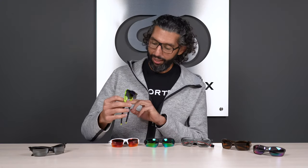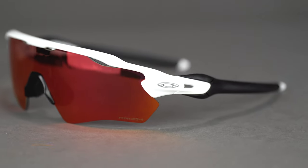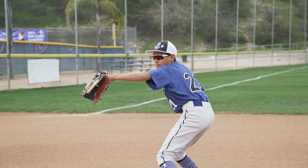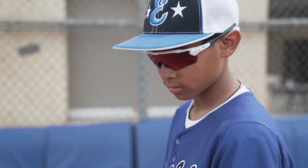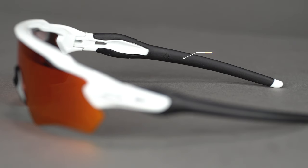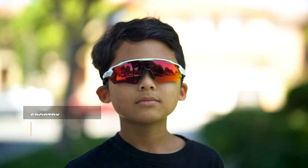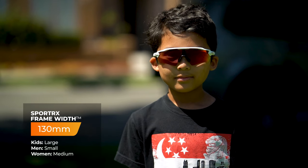Next up is the Oakley Radar EV XS. This is another really popular pair — my son actually has this exact pair in this exact color that I got him for his birthday. This is great for baseball and it's kind of that traditional pro-level baseball frame: one solid shield, semi-rimless, open on the bottom. They're vented so they're really hard to fog. They're made out of O-Matter and have unobtainium like the other Oakleys. You can get them with Prism Field. The only downside is that they're not available in prescription because of that one solid shield design. Fit-wise, it's an SFW of 130 — a little bigger, so we'd call these pre-teens to teens.